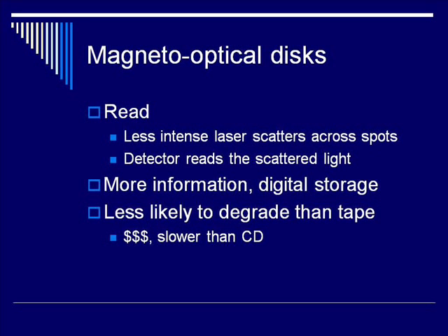The magneto-optical disc had a huge advantage over many preceding technologies. Because it was digital storage, it was less likely to degrade than tape, you could store more information, and it was more likely to be compatible — you only needed one drive. However, it was more expensive than those earlier technologies and was quickly replaced by compact discs, which were cheaper and faster to record.